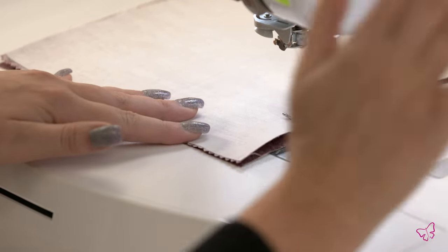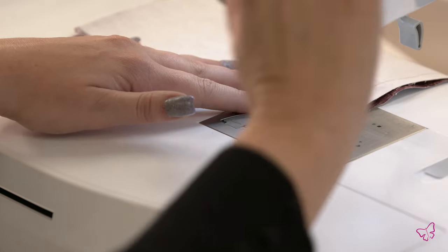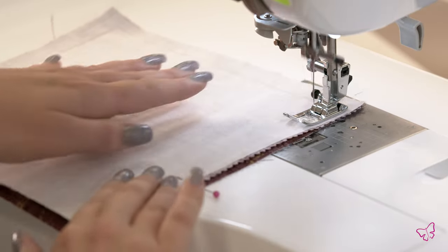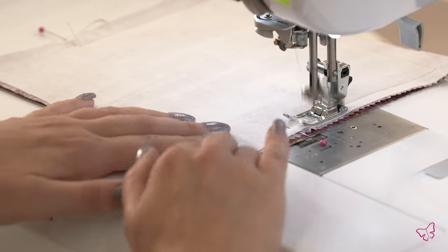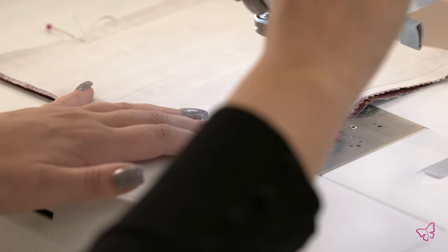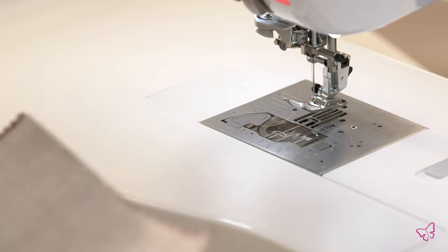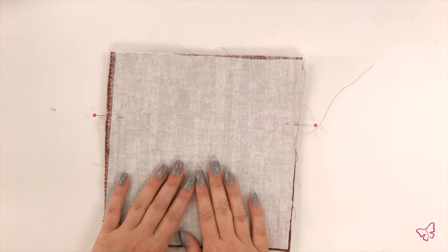You can speed it up a little bit. Lift your presser foot up, turn, presser foot down to finish it off. Don't forget to backstitch. And there you have your lining and your base material.